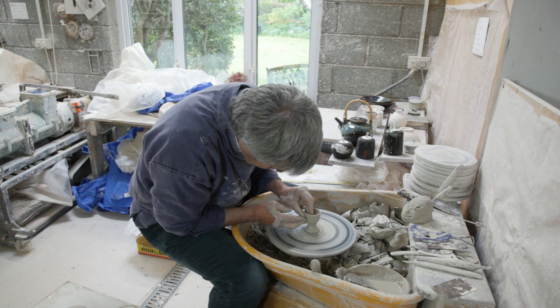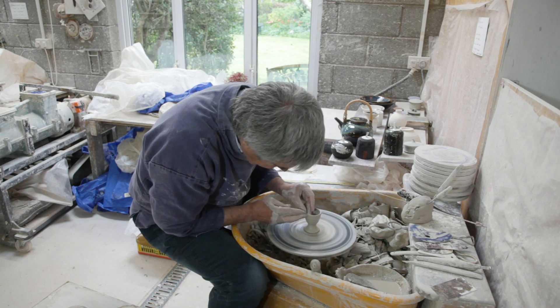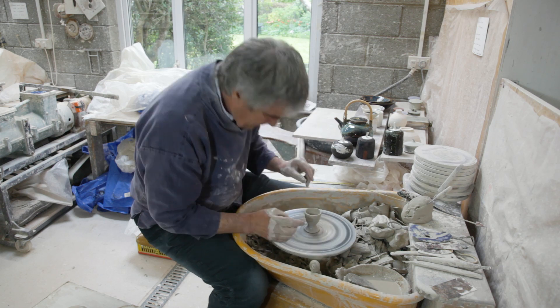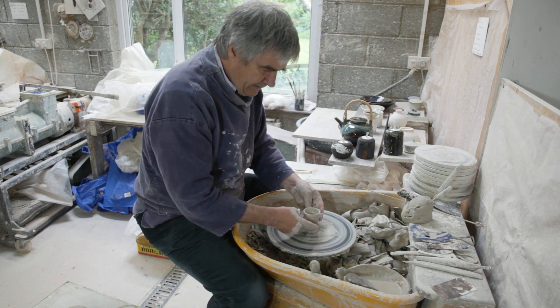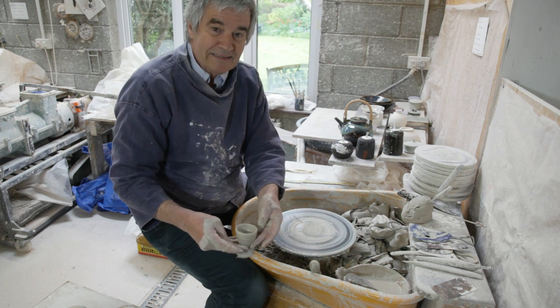Get a nice bit of... So basically, that's it. I'll cut it off. Lift it carefully. That's it, and that's done.